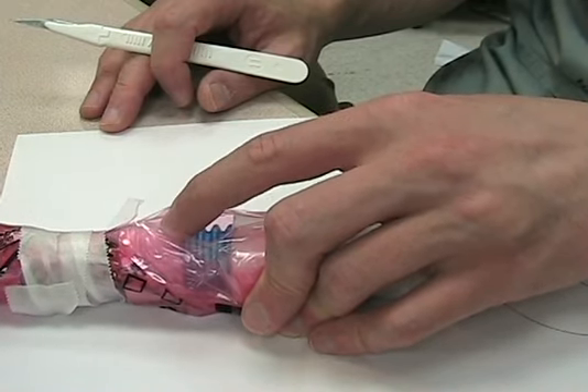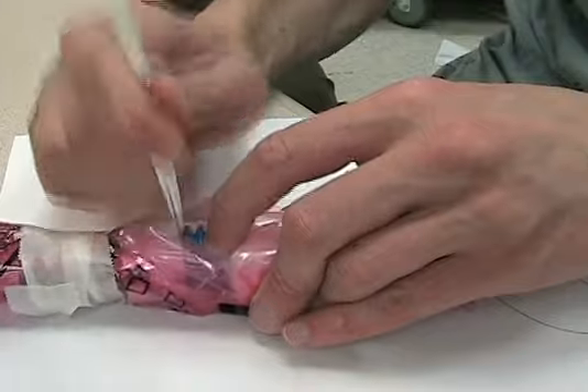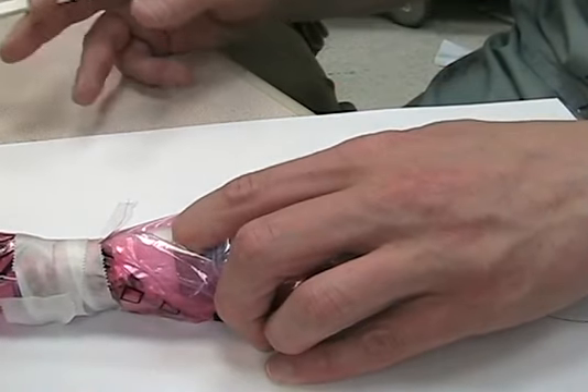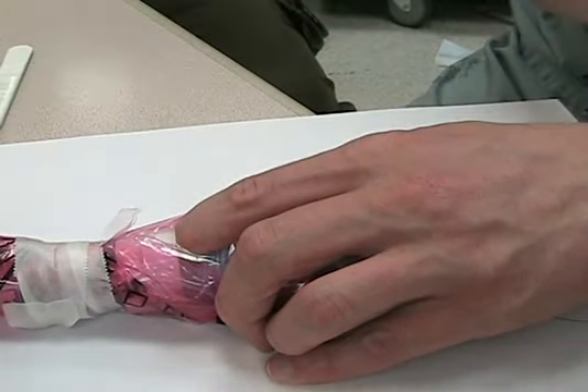Once you find the membrane, right above where the cricoid cartilage is, you're going to make an incision horizontally. Make it through the full length of the membrane. Now get your finger inside the trachea. I have my finger just above the cricoid cartilage inside the trachea, and my finger's not going to leave there until I get something else in.